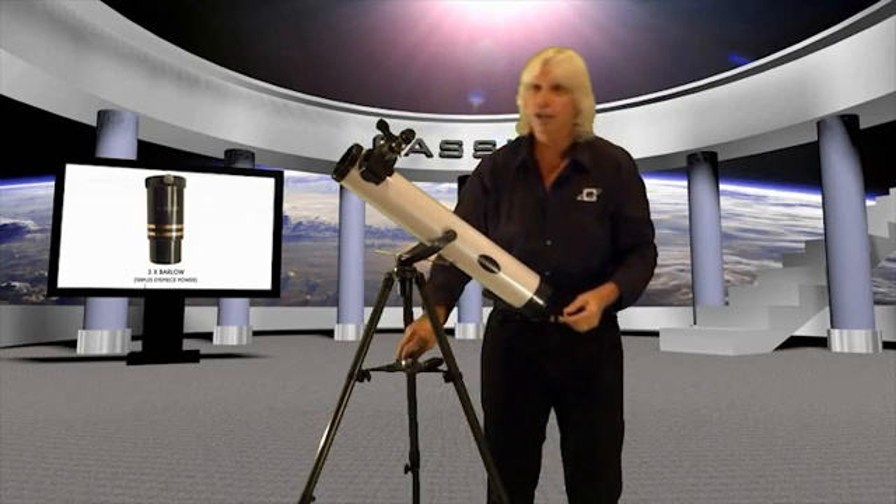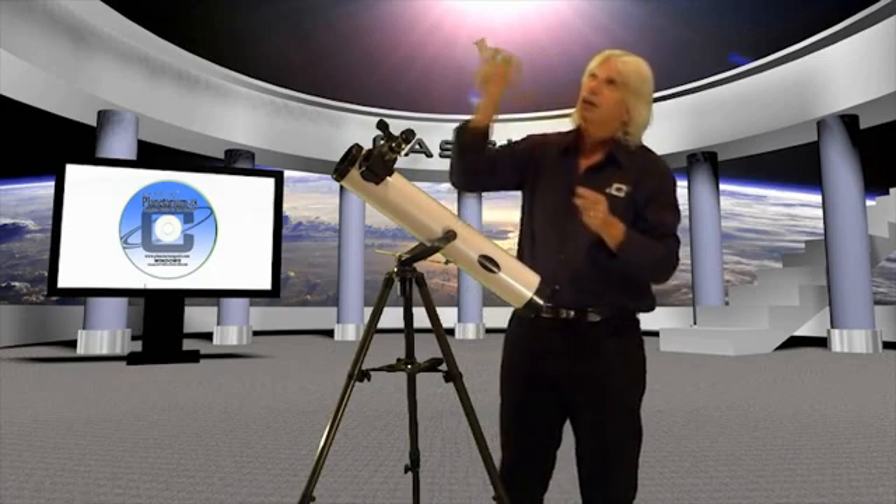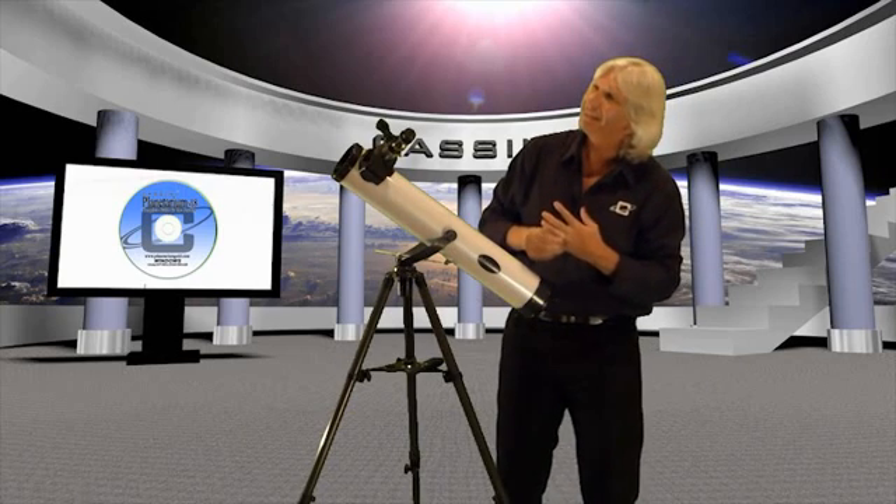You'll also get the Cassini Planetarium CD-ROM with the telescope, which will bring the skies up over your city today, yesterday, or if you're going on vacation in a month — over any city in the world. As you get more familiar, or if you go out tonight and see something and wonder what it is — like what's that third star in Orion's sword — well, that's Orion's Nebula, which you can actually see with this little telescope. So the planetarium is going to give you all that information as well.